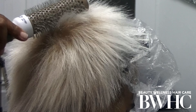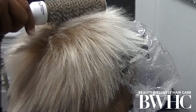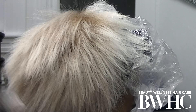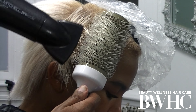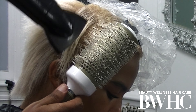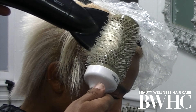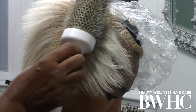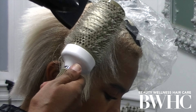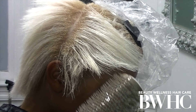I moved to a smaller brush size, which allows me to get in tight at the root to smooth it out. First I focus on drying the mid-shaft and ends, because her hair is highly processed — it's been bleached on the ends up to a level 10 — and that hair is extremely fragile.